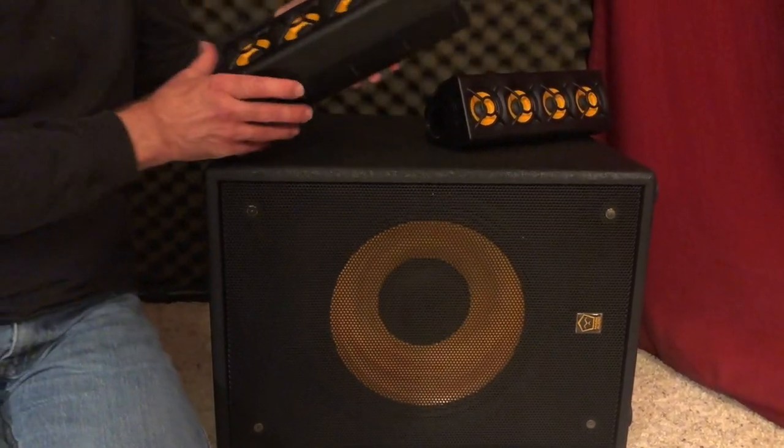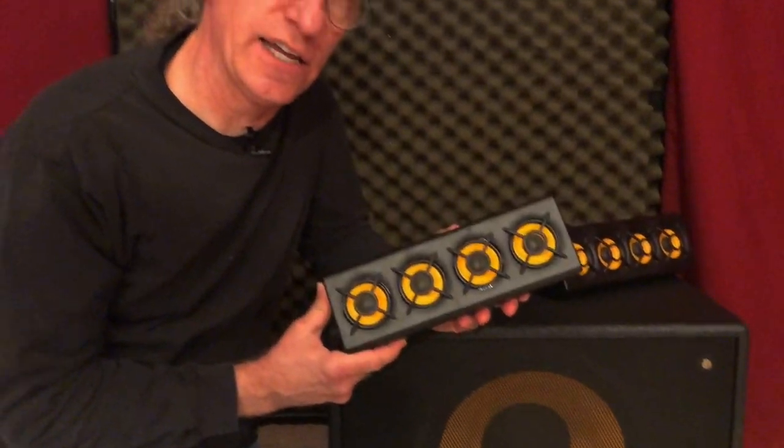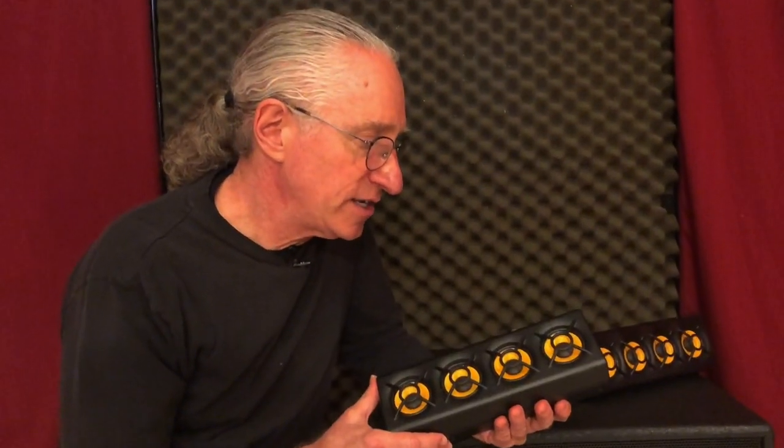The second part of it is these, what they call, satellites. Each one of these has four two-inch speakers, and these tiny little speakers respond really quickly, so it makes the system really powerful and fast.